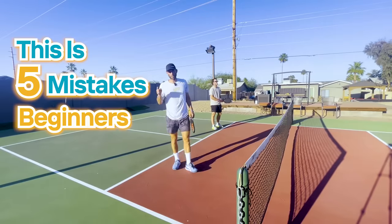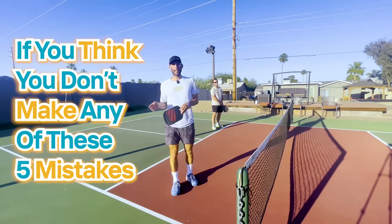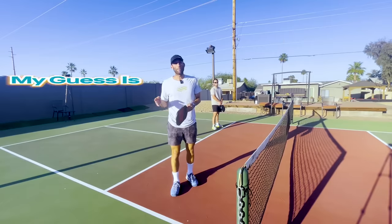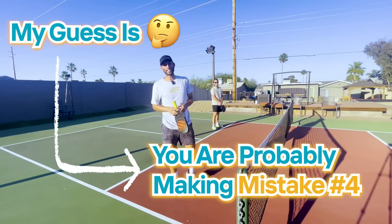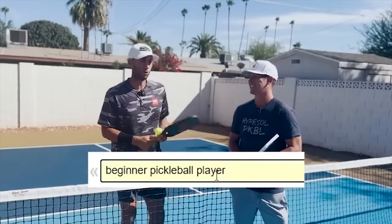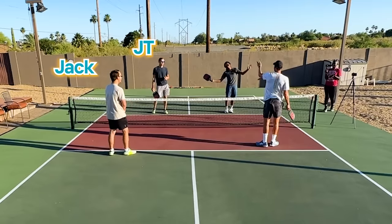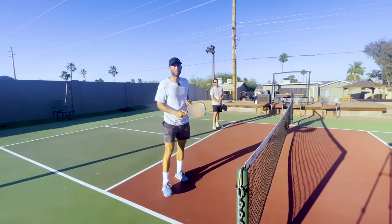This is five mistakes beginners make, part two. If you think you don't make any of these five mistakes or you're not a beginner, my guess is you're probably making mistake number four. If you saw part one, you met my friend Danny who I found off Craigslist. Today I have my friends Jack, JT, and Lele — except I'm paying them way more than I paid Danny. Let's do this.